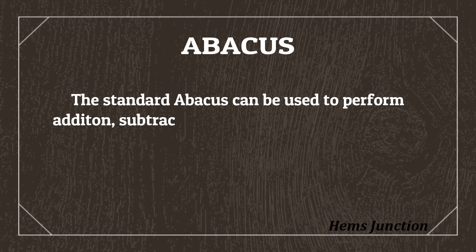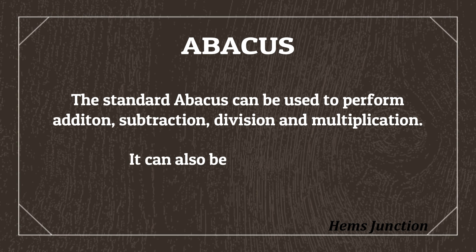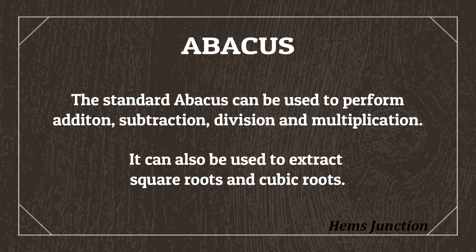The standard Abacus can be used to perform addition, subtraction, division, and multiplication. It can also be used to extract even square roots and cubic roots.